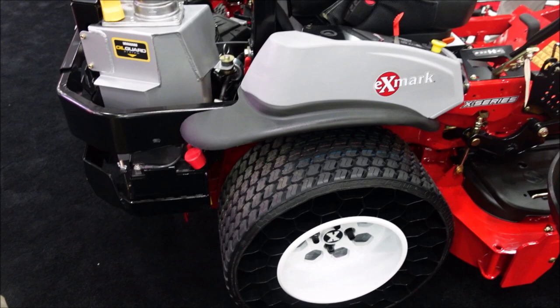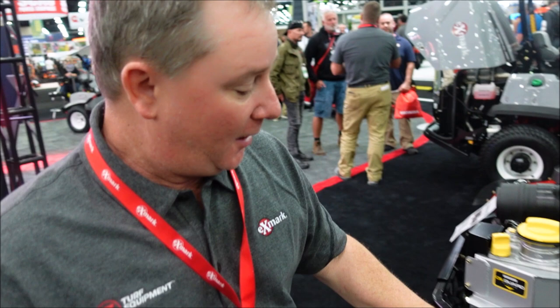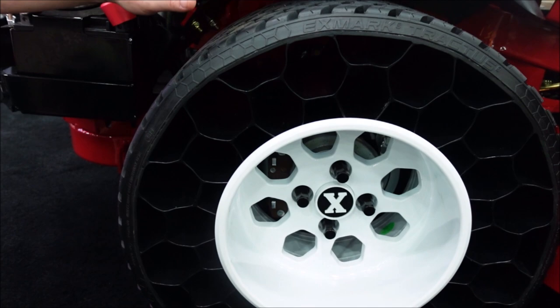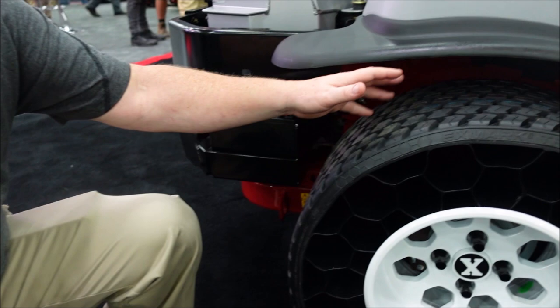And so these tires — obviously I've seen them before. What's the advantage? Do they just not go flat, or is there more to it? That's the obvious thing — no flats. But along with that, you have a nice flat tire surface, so you actually have more ground contact, which gives significantly better traction and stability. Another big thing we've seen from guys in the field is added life. Literally, this tire assembly is going to last three to five times longer than a pneumatic tire. We've got a guy with an old prototype that had about 1500 hours on the tire and it still had over half the tread left.